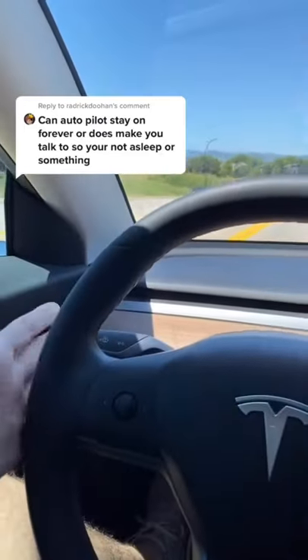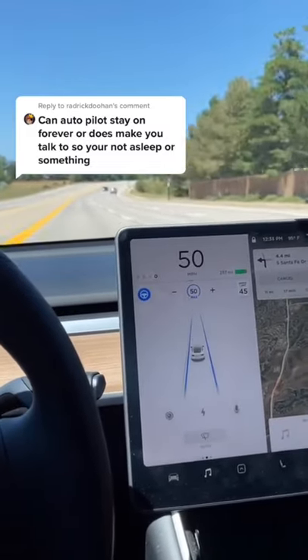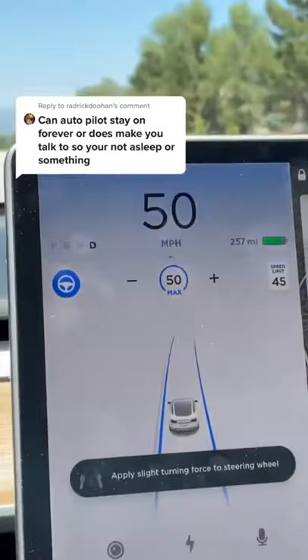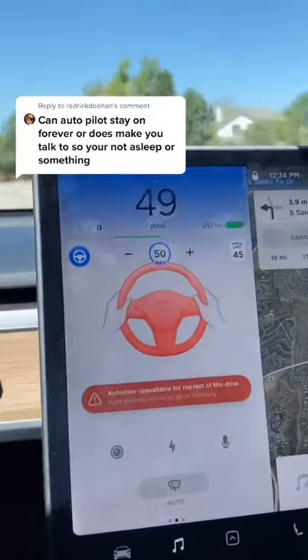So while I'm on autopilot, I usually have a handle on the wheel just so it knows I'm there, because that's how it tells. But if you wait a little bit, eventually it tells you to apply a turning force to the steering wheel. But if you don't do that, it starts flashing, and then the flashing gets faster — there's beeping.